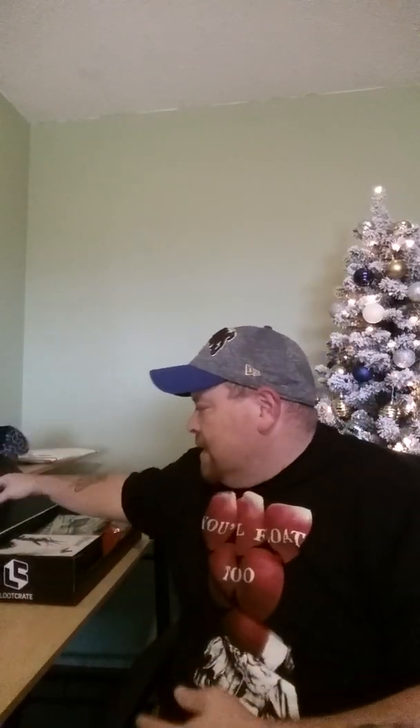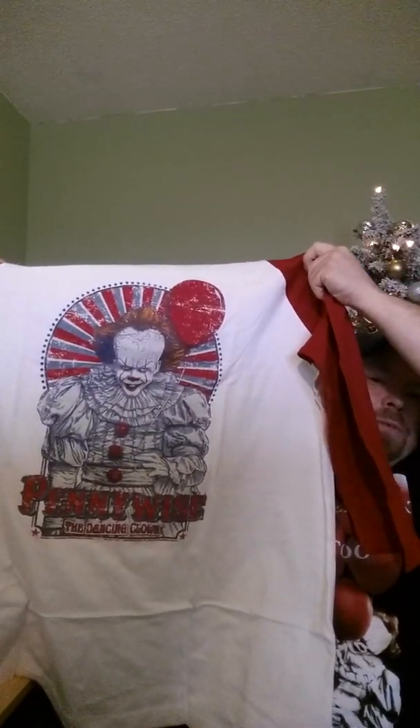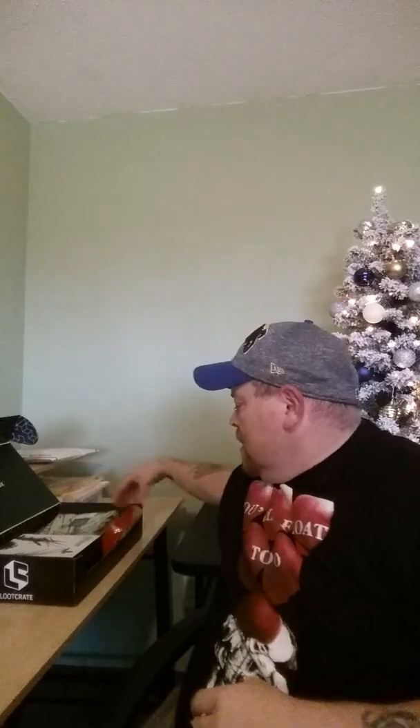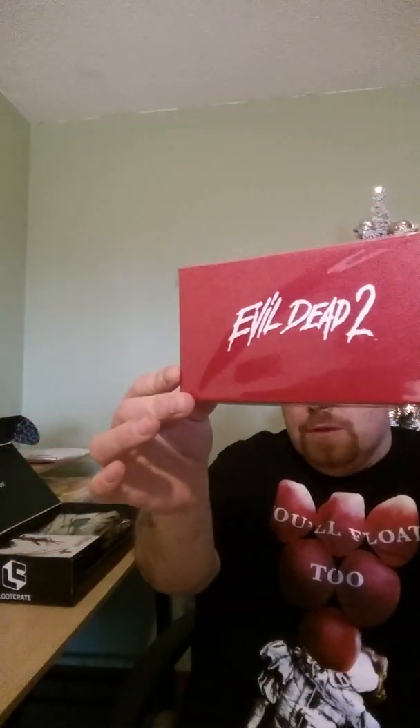The item I ordered the box for — let's go ahead and take a look. The box is the Loot Crate DX and it is from October. The t-shirt that was in the box was Pennywise and I absolutely love that shirt. Next item in the box is our Evil Dead item — sorry about the glare from the window over there.